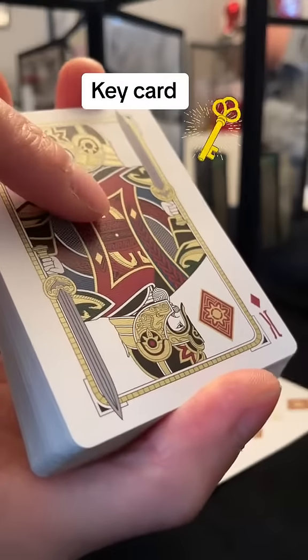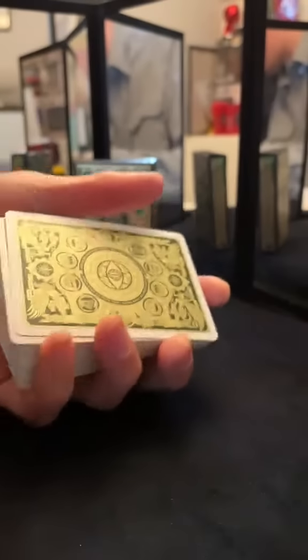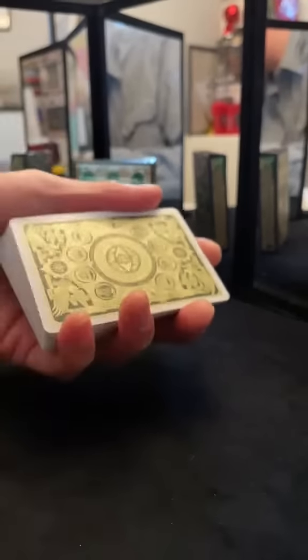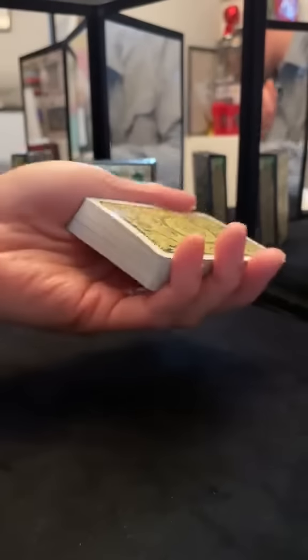While they're selecting the card, memorize the key card which is the king of diamonds. Have them place their selected card back on top, cut the deck just like that, and then have them cut a few more times and then have them give the deck back to you.